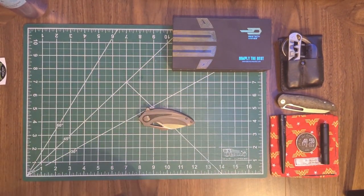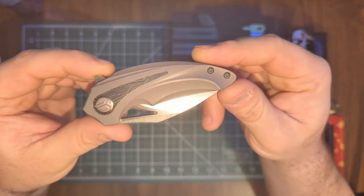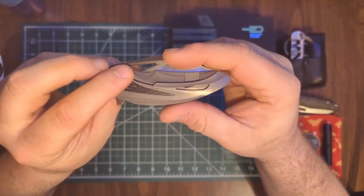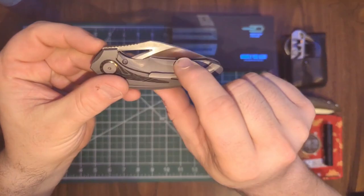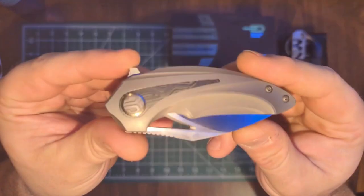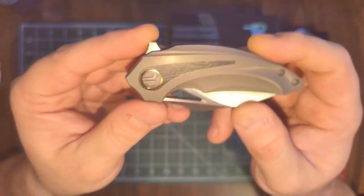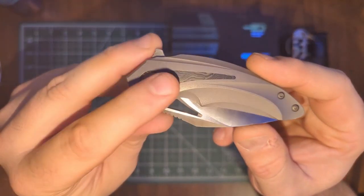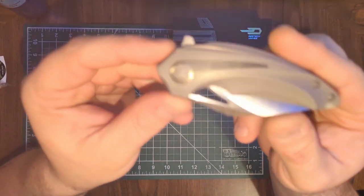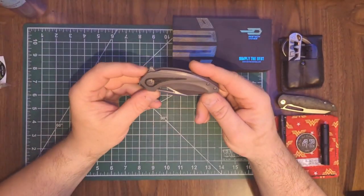There it is — the Bestech Nuke. As you can see, this is a tiny little guy. It's a titanium frame lock with a satin blade. I believe these are G10 inlays — I looked and there are a couple of different variants. I don't think that's carbon fiber; they have a marbled carbon fiber variant but I don't think this is it. They do have a really nice looking pivot on there.